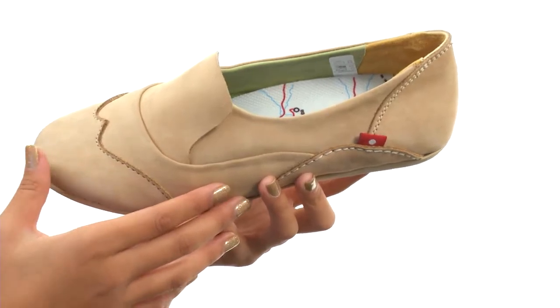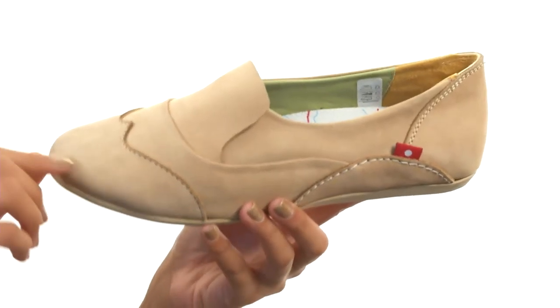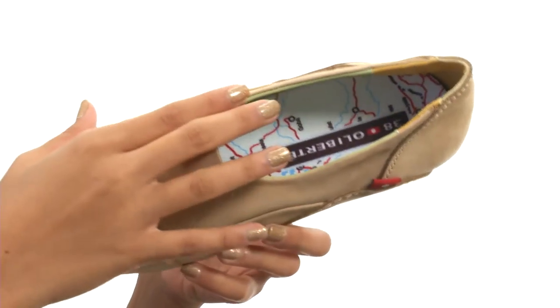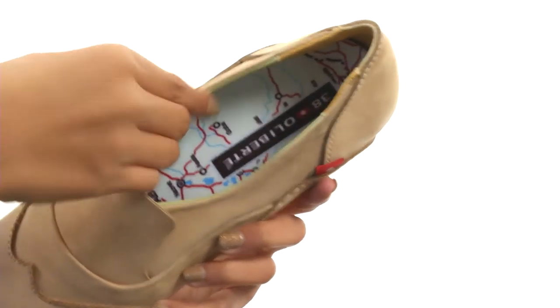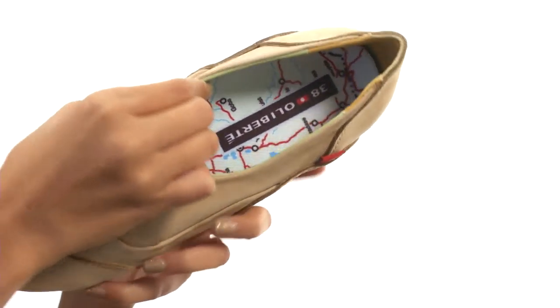What we have here is a shoe that's available in a variety of leather uppers, and the one I have with me right now is the Tan Nubuck. It's really easy to slip on and off thanks to this really convenient design, while inside we have a 100% goat leather lining for a great next-to-skin feel.